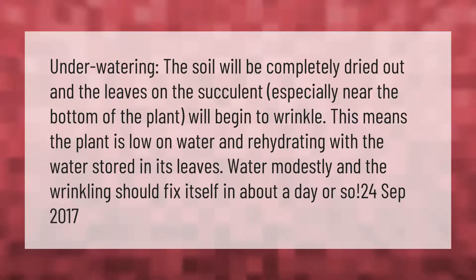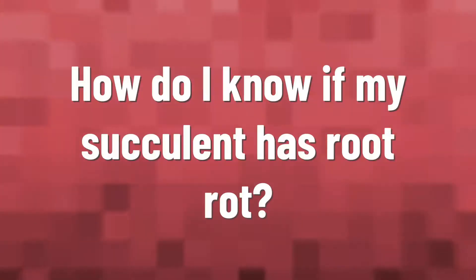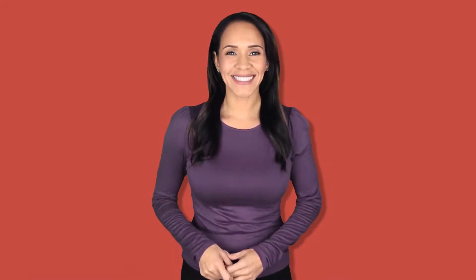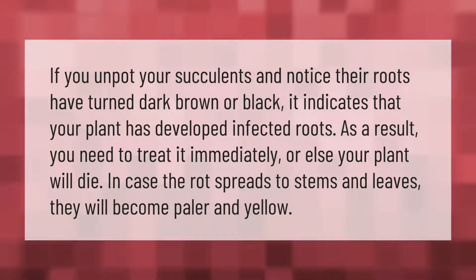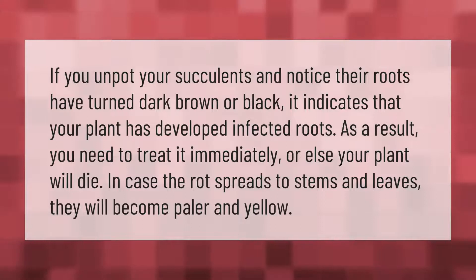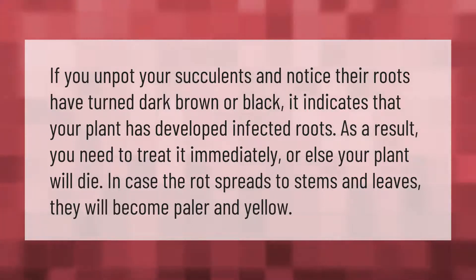If you unpot your succulents and notice their roots have turned dark brown or black, it indicates that your plant has developed infected roots. As a result, you need to treat it immediately or else your plant will die. In case the rot spreads to stems and leaves, they will become paler and yellow.